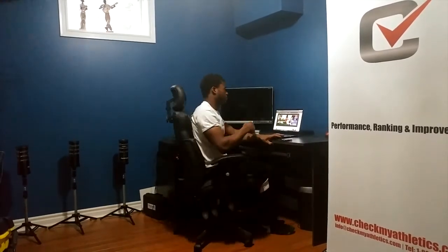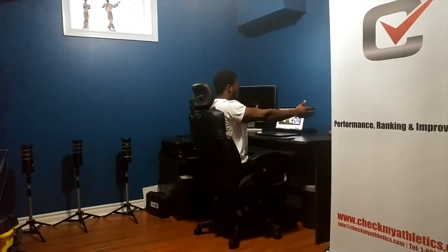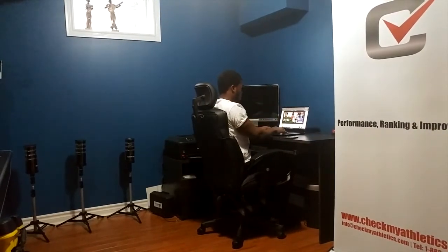A couple things you can do to help combat that: first, just look at your setup. You want to be in an externally rotated position — bring your elbows in and now you're texting with nice good posture. Same thing when you're typing on your laptop: externally rotate, come in, and there you go. Shoulders are happy and healthy.